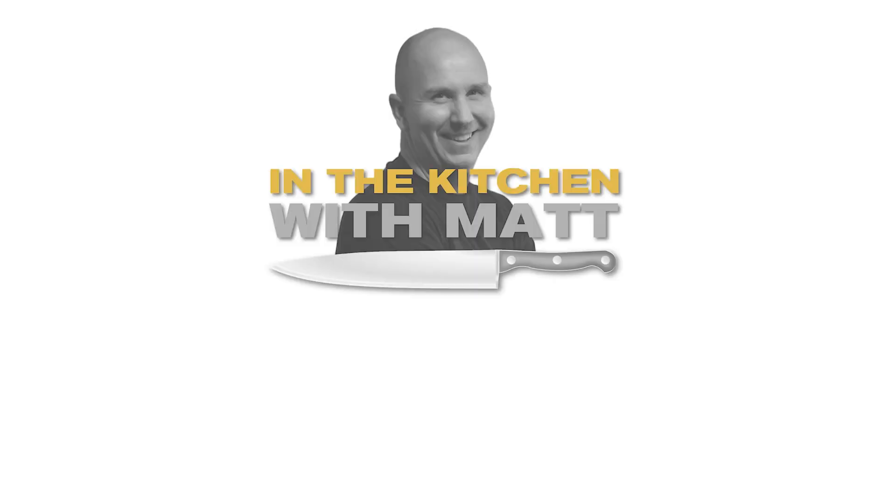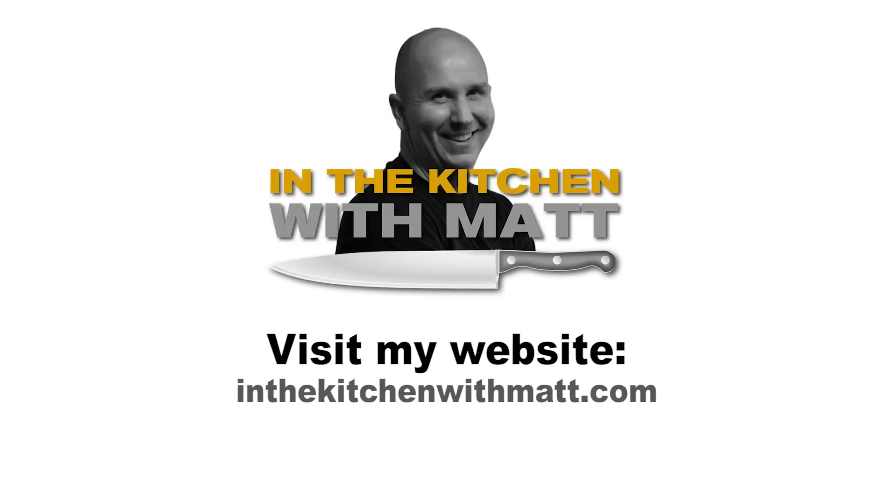Enjoy! Find the recipe on my website InTheKitchenWithMatt.com.